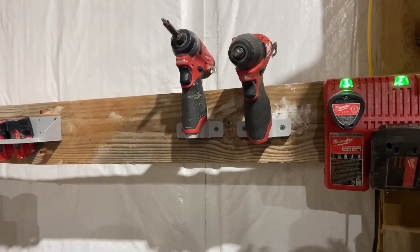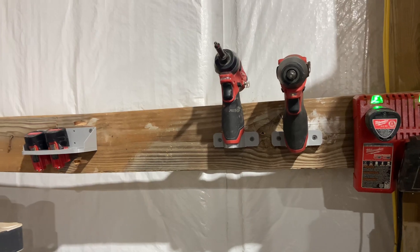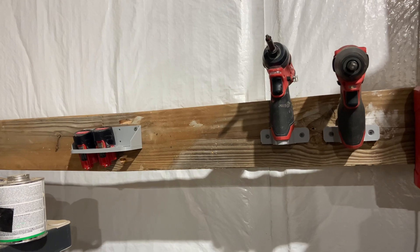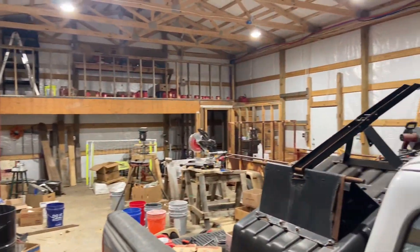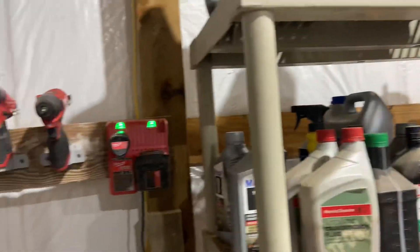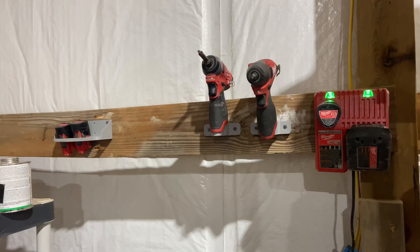Welcome back to the channel. Today we're in the shop and I'm going to show you some 3D printed stuff. This is a good homestead topic because if you're building out a homestead you're most likely going to have a shop or shop-like space to store tools, and you want it organized. One of the things to get there is tool organization, and what better tool to help with that than a 3D printer.